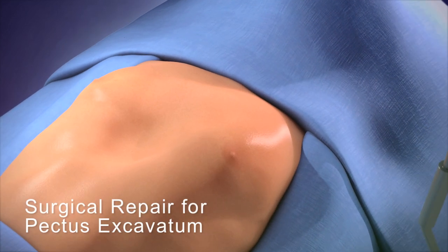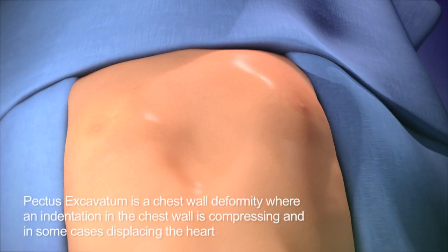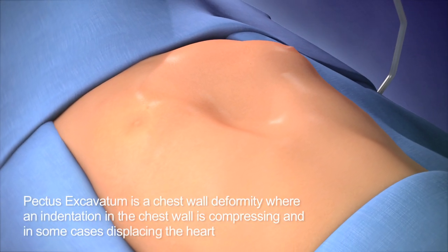In this animation, we see a patient with pectus excavatum. The indentation from this deformity is compressing and in some cases displacing the heart.